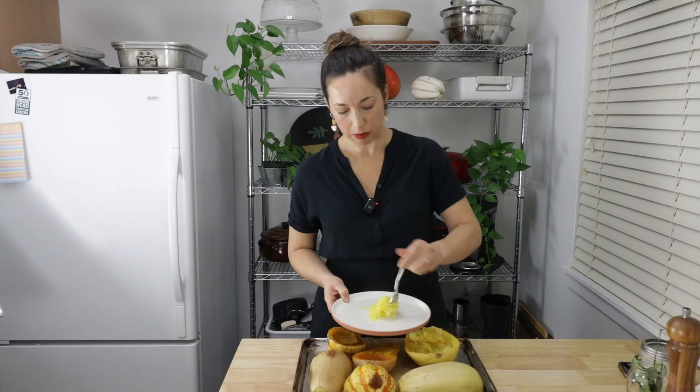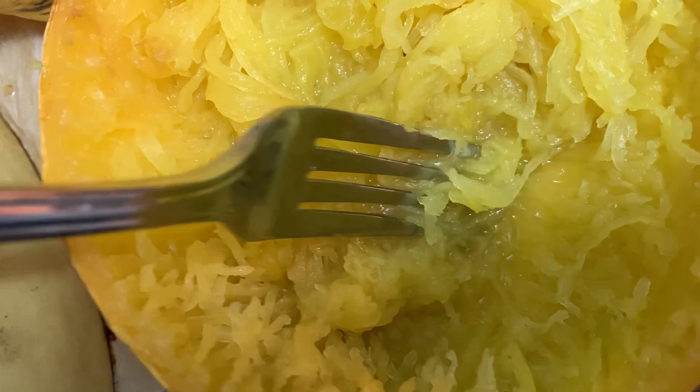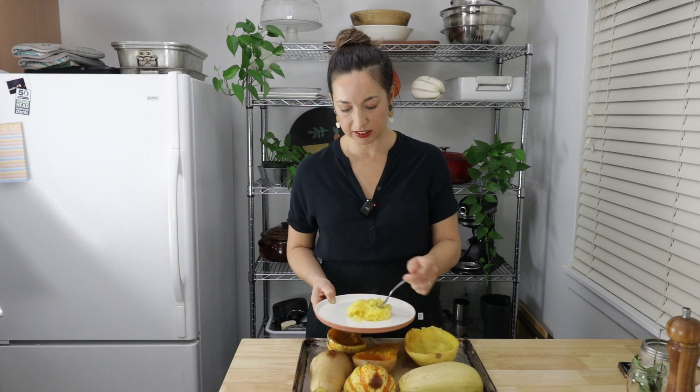There is another way to roast it — cut the squash in half width-wise, down the center, and apparently you get slightly longer strands, which makes sense. But I don't think that really saves it in this situation, so I just roasted it the normal way. We've got some nice shredded spaghetti squash here. My beef with spaghetti squash is that no matter which way you slice it, it always just continues to exude water.